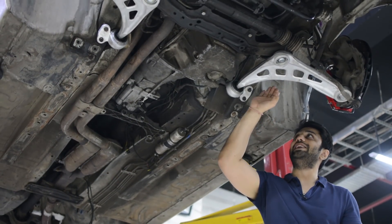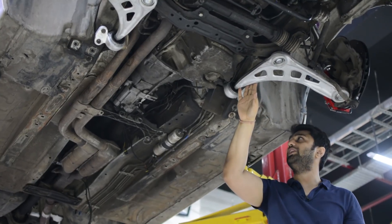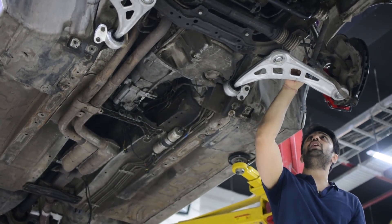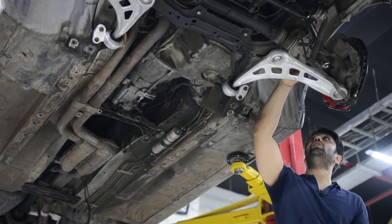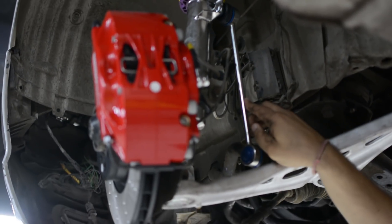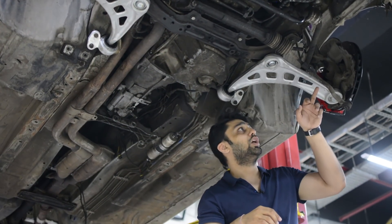Right now I am standing exactly where the sport control arms are, and they have been placed and fit perfectly, which is a great thing. You can also see all the link rods which have been attached to the new coilover and to the surrounding components. Overall this entire fitment looks perfect.